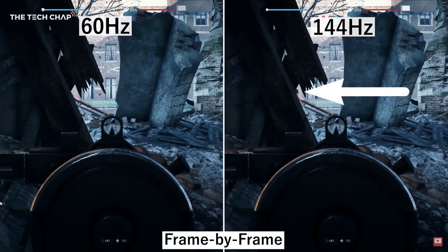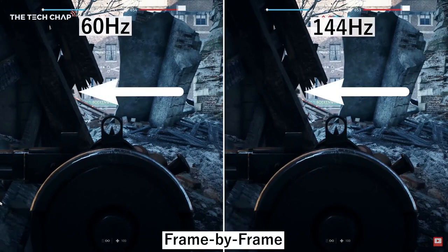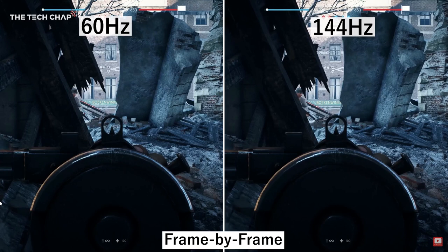The higher the refresh rate, you'll be able to get faster feedback from your inputs, you'll be able to aim much better, and you'll also be able to get faster reactions inside the gameplay. Not to mention that less latency also means you'll get less blurriness.